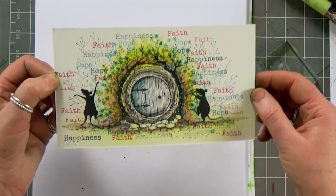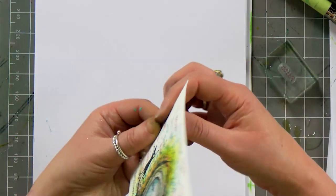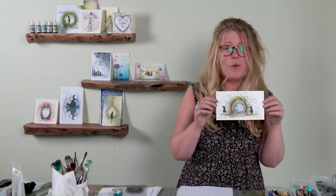I hope that you've enjoyed today's card — something a little bit different and I hope it's inspired you to have a go yourselves. Take care guys, see you again very soon, bye for now.